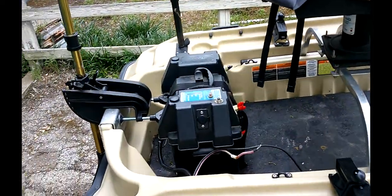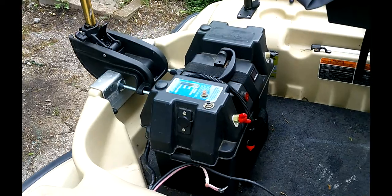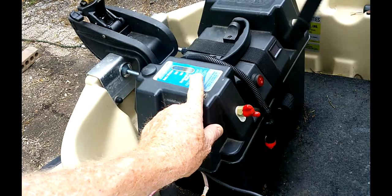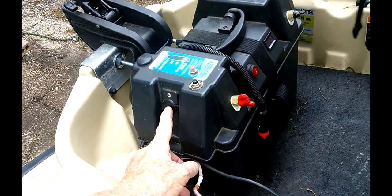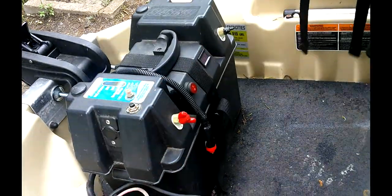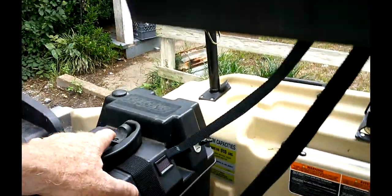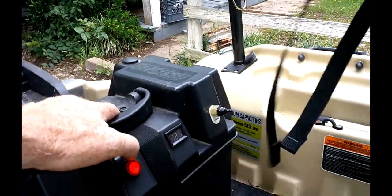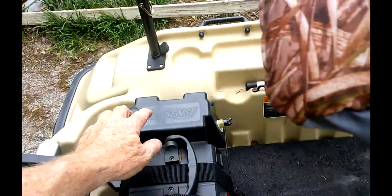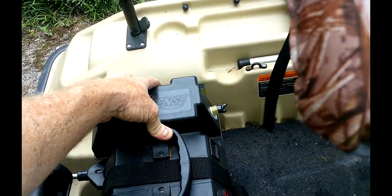My battery pack — I did some modifications to it as well. It comes with a circuit breaker, a charge indicator, and one cigarette plug, plus where you hook up your trolling motor. What I did was put a switch where I could actually read the voltage on it, and then I also put another cigarette lighter plug on that side.